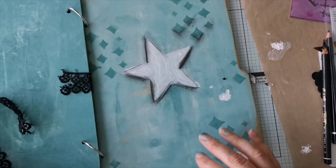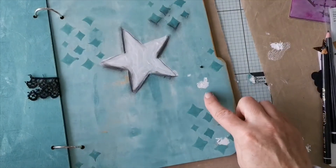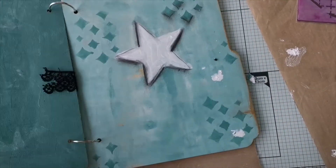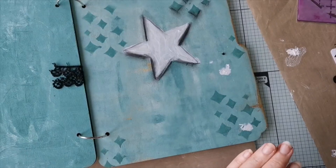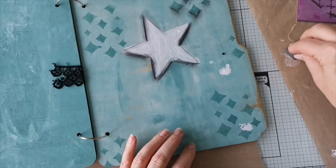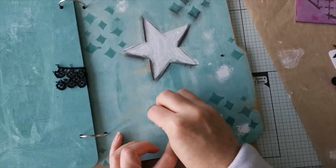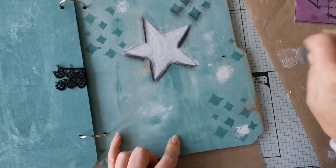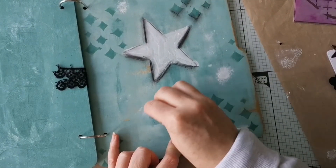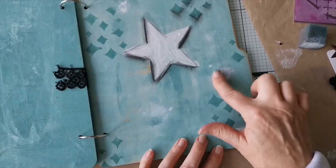I've probably kept you all long enough. Oh look, I've got bits of paint on there from smudging. What do you do if you've smudged? Smudge more! Blend it in, make it part of the piece, make it work for you - work it baby. That's what you do if you smudge. You can tell I do a lot of that.